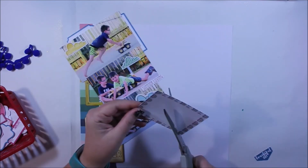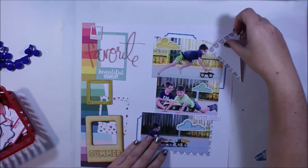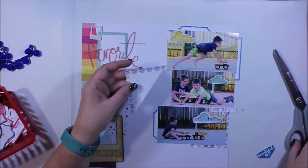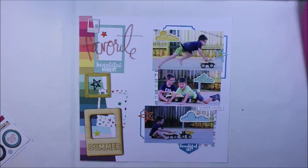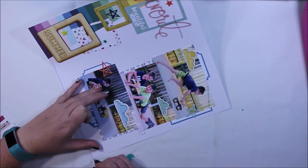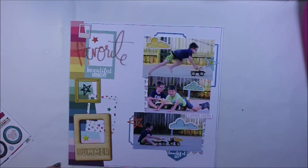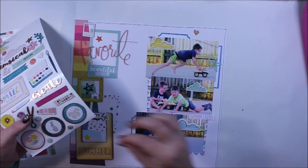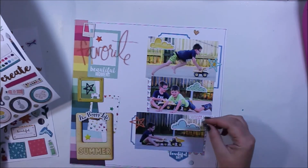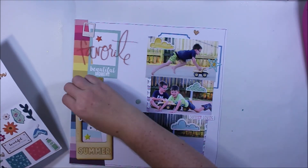One of my favorite parts of the kits each month is the exclusive die cuts — there's such a good amount of product available to you, things you can put on the page to enhance it. Not only that, but you also get sheets of stickers, and in this case I'm just adding those a little bit around the page, nothing too technical.